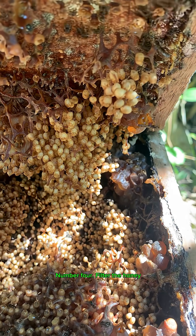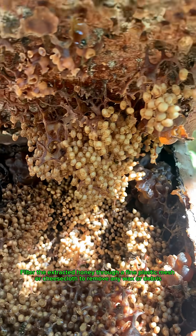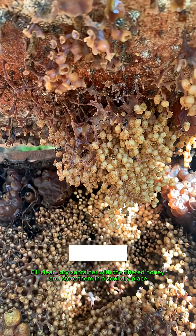Number four, filter the honey. Filter the extracted honey through a fine plastic mesh or cheesecloth to remove any wax or debris. Number five, bottling and storage. Fill a clean dry container with the filtered honey and store them in a cool dry place.